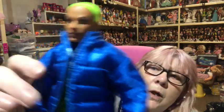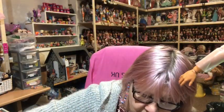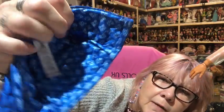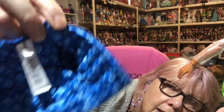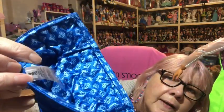His clothing is really nicely made as well — it's nicely detailed and nicely finished, quality clothing. Let's take his jacket off so we can have a better look at him. You can see the inside of his jacket has the BMR 1959 logo on it, and it's finished off so nicely — there are no raw edges in there. It really is nice, and then you've got the label in the back there.